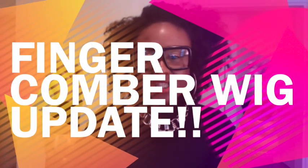Hello everyone, it's your girl the G-Spot baby, and I'm here to bring some great news and some quick updates on things going on with me and this finger comb wig. I'm gonna cut right to the chase — this is the finger comb wig, everybody.